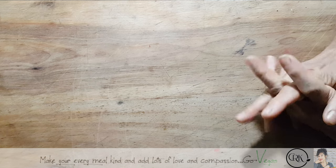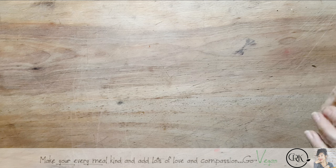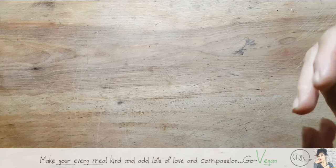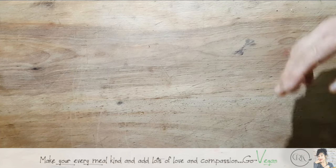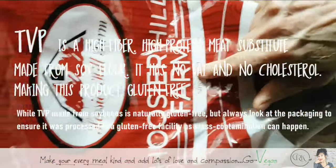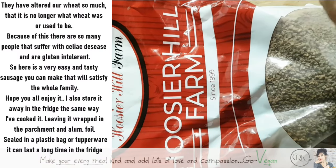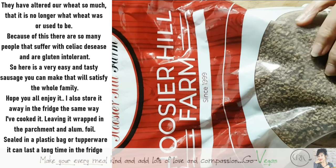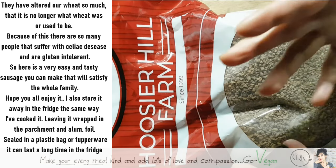Hi everyone, hope you're all doing well. Today I'm going to show you how I make a sausage for my family using ingredients I have at home. I'll show you how easy and cheap it is. TVP — textured vegetable protein — is a fast way to use vegan protein instead of eating animal products. You can turn this into mince meat; there are so many things you can do with TVP.